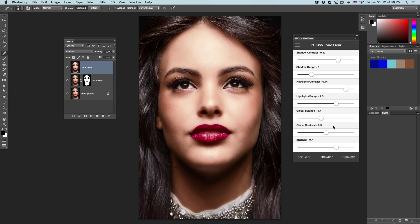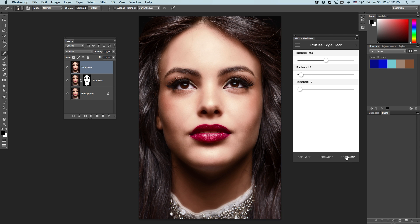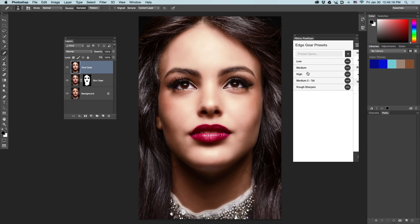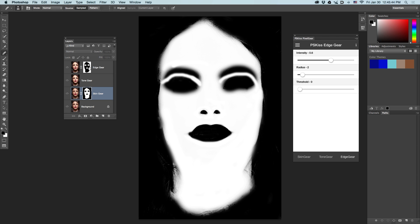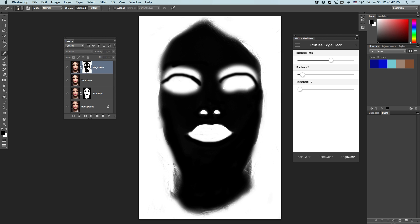The third part of Pixel Gear is called Edge Gear, which is a highly sophisticated sharpness tool. It works on color edges of the image. You have predefined presets — low, medium, or high — or you can save your own presets whenever you want. Let's use the medium preset and see how Edge Gear works. The first thing you notice is there is a new layer called Edge Gear and it has a mask. This mask is the inverted mask of Skin Gear, because you want to sharpen the areas that were not smoothed.